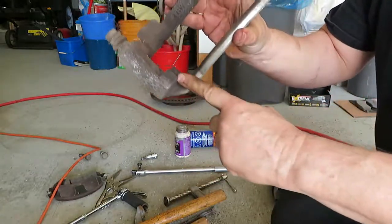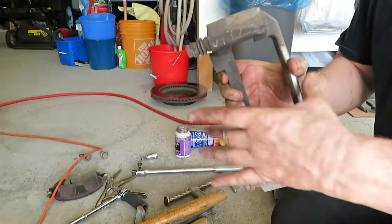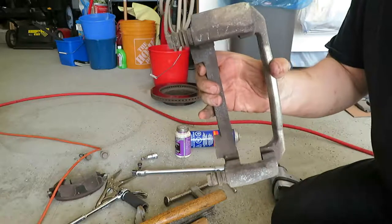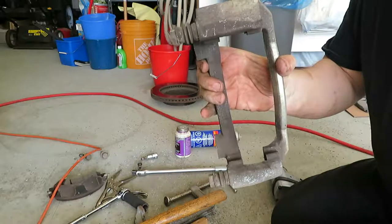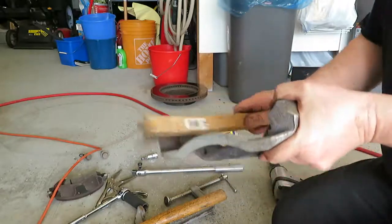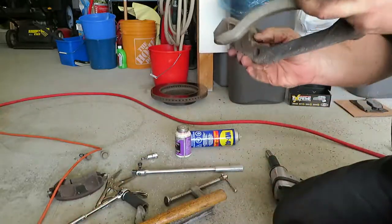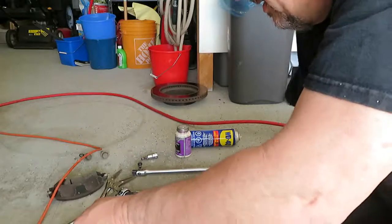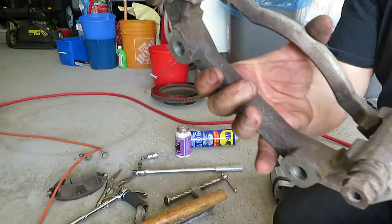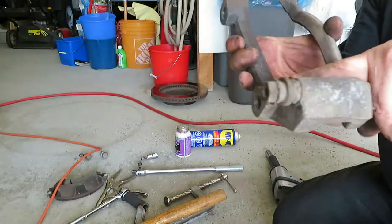Next thing I'm going to do on the caliper bracket is take my wire brush and clean out the slots that the pads ride in. You want to keep all the surfaces nice and clean and lubricated because those pads need to move and slide in those slots so that you're getting good braking action. If they seize in there, either they can stick to the rotor and just constantly be wearing, or they won't even touch the rotor and you're not getting any braking. Depending on your road conditions, you may see a whole bunch of build-up in here, or you may not see much at all.